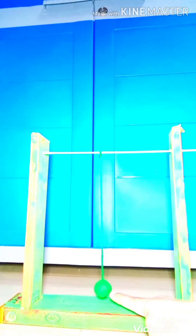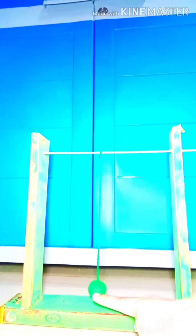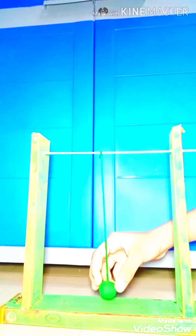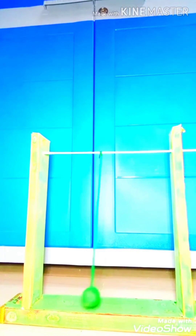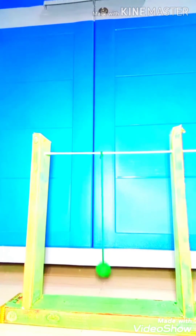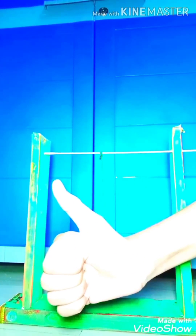I have made this pendulum with the help of clay. You can also use a stone or a heavy ball. Now I will test it. It's good. Thanks for watching.